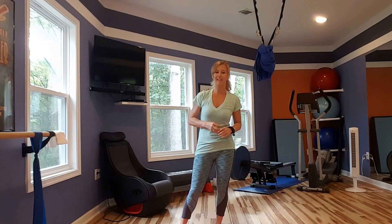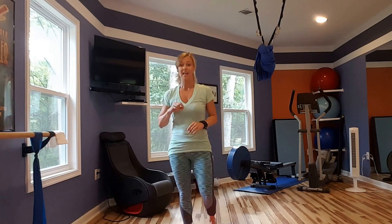We are almost there. Day 29 of the Great Glute Challenge. This one's difficult.